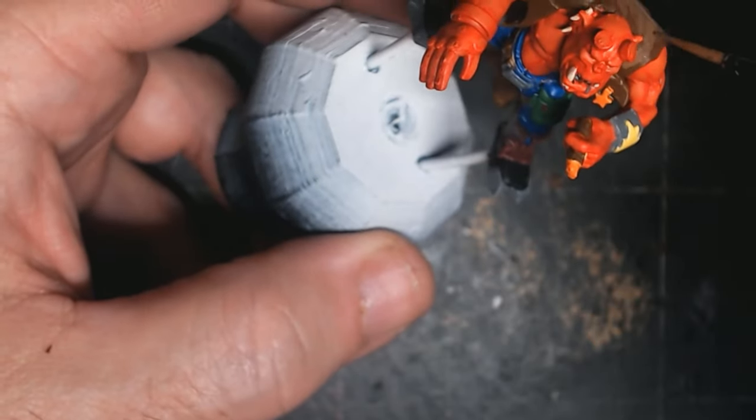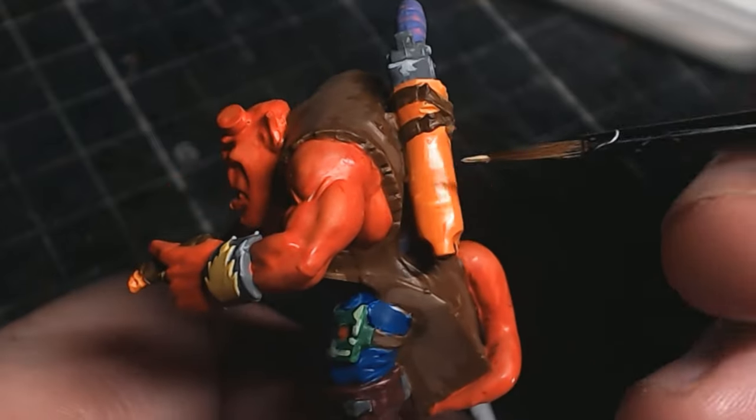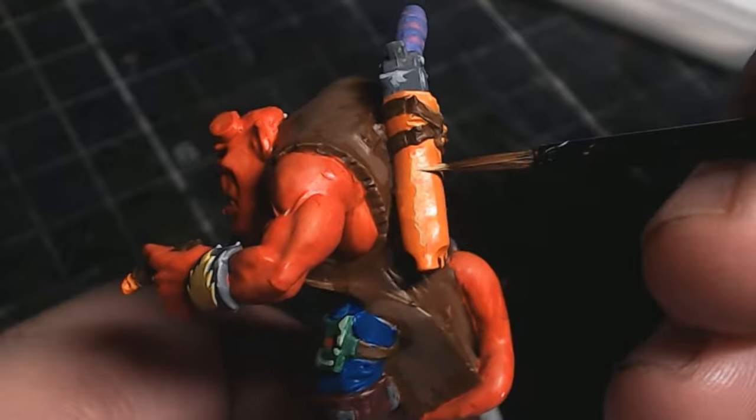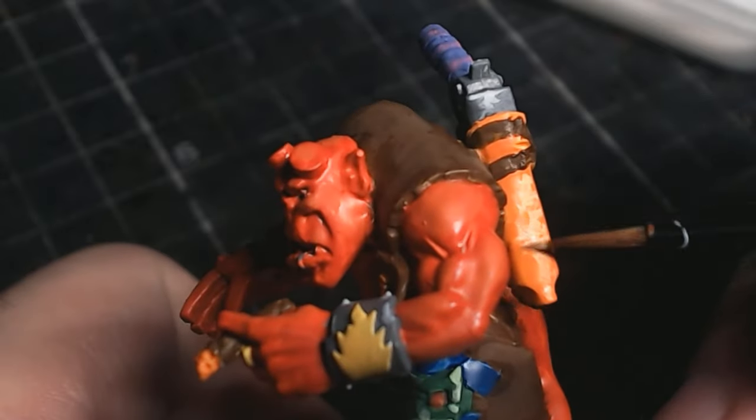If you do ever get into doing this guys, when you're doing this highlights stage, if you are new to doing highlights, with this technique you don't need to blend any of the highlights in — in fact you almost want them to stand out from the colour underneath.